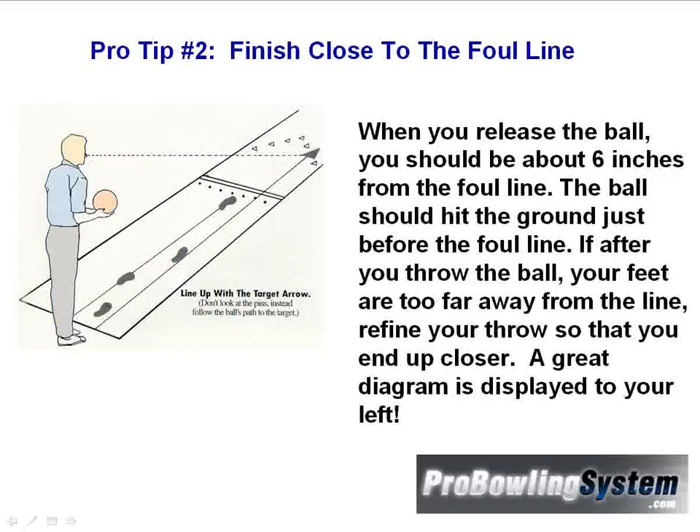Now pro tip number two: finish close to the foul line. When you release the ball, you should be about six inches from the foul line. The ball should hit the ground just before the foul line.